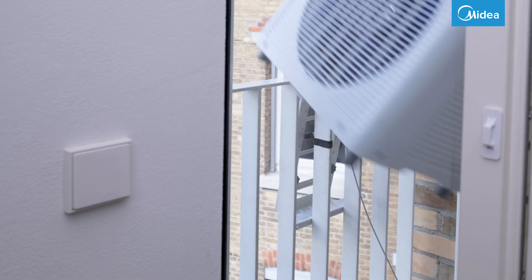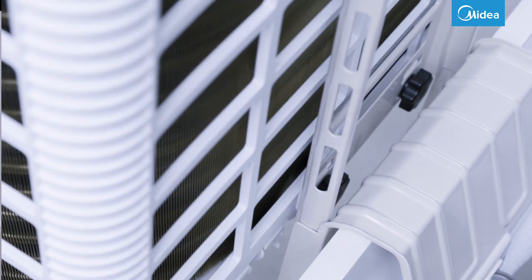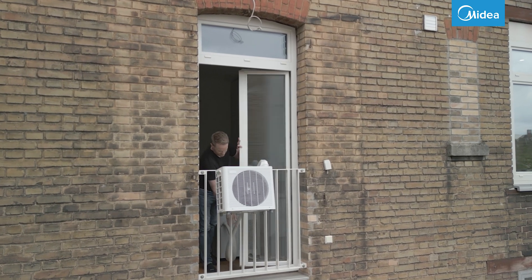Now you can push the outdoor unit into the window bracket up to the stop point. Make sure that both guide rails run exactly into each other. Close the window.